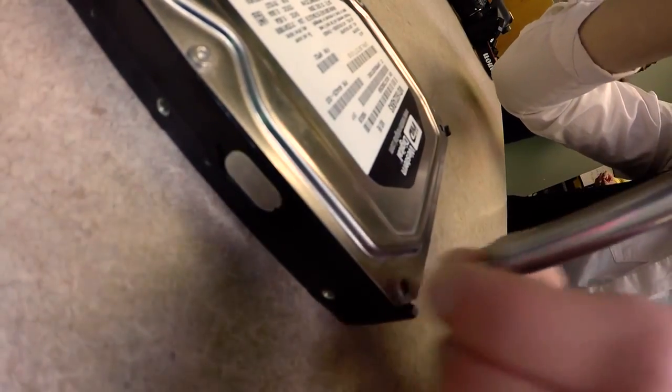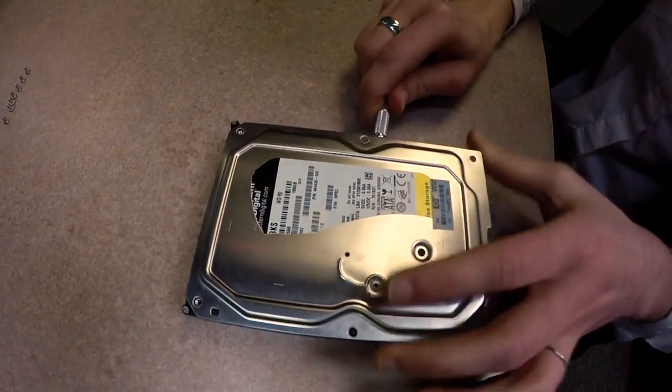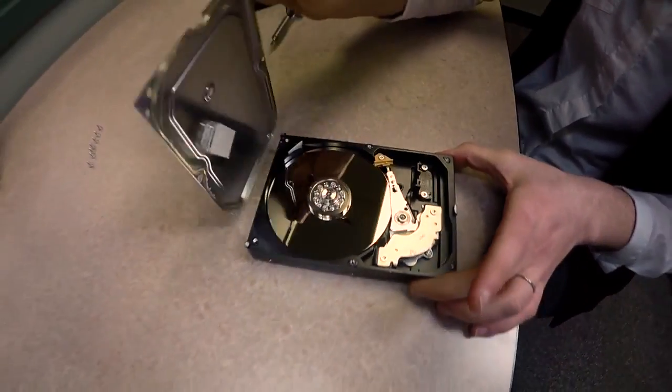Extract external screws from the hard drive. Sometimes you'll find hidden ones under the labeling. Remove the cover. It may come off easily, but if not, use an X-Acto knife and carefully go around the edges to lift it off.